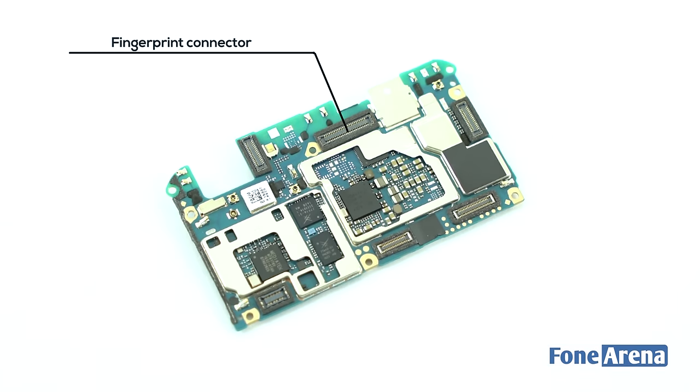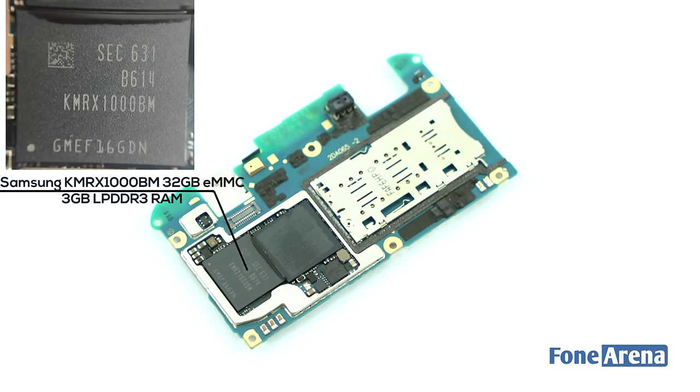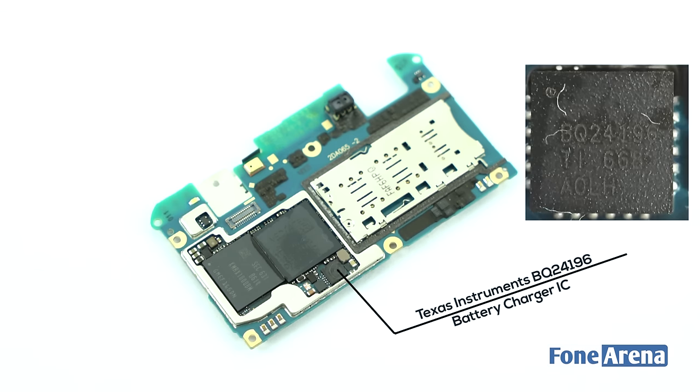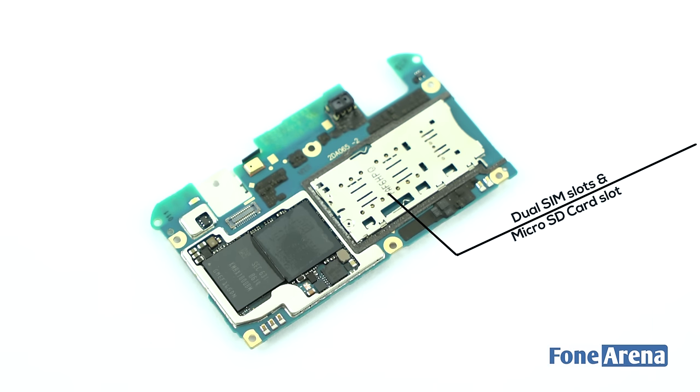The front side of the logic board consists of Samsung KMRX1000BM 32GB eMMC internal storage with 3GB LPDDR3 RAM combo, MediaTek MT6750 1.5GHz octa-core 28nm processor, Texas Instruments BQ24196 Battery Charger IC, and dual SIM card as well as microSD card slots.